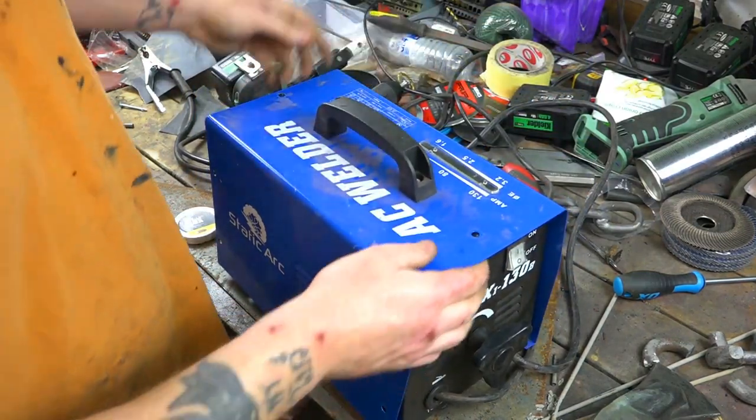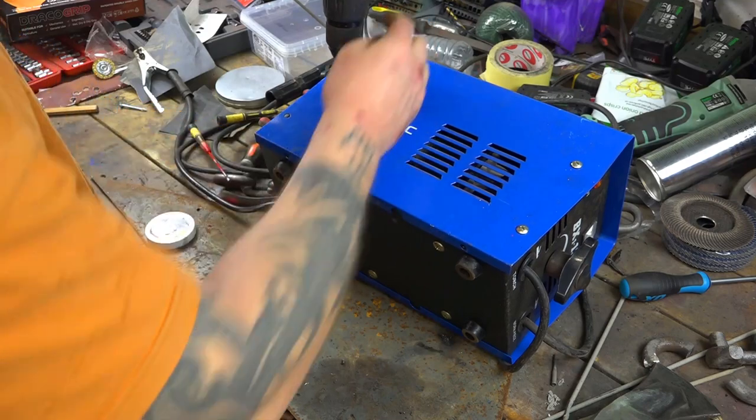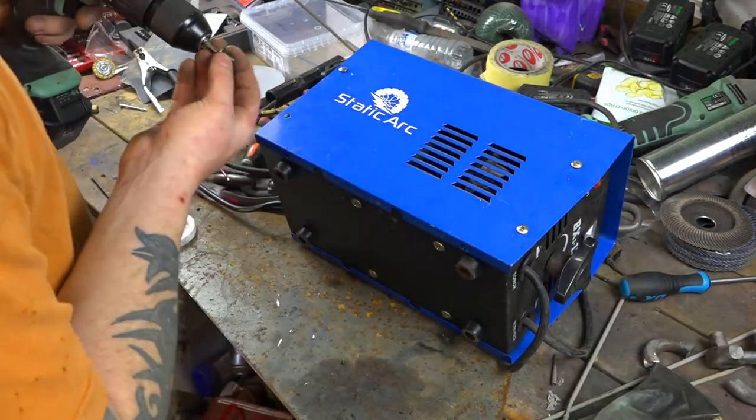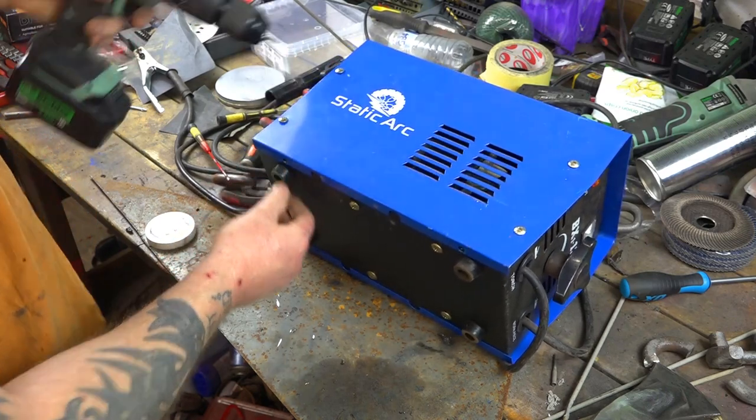Okay, so that's the welder fixed. Let's have another go, and hopefully it does not blow up this time. A bit of advice — don't buy a welder off eBay. Well, unfortunately I don't have room for anything bigger.